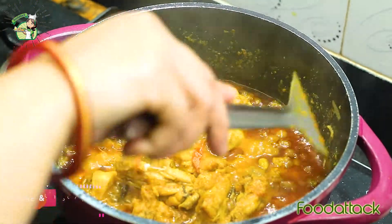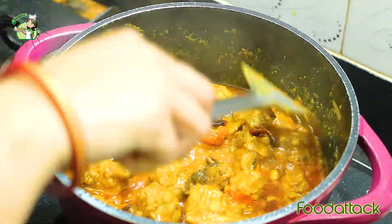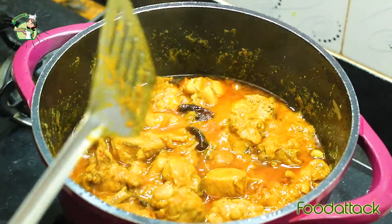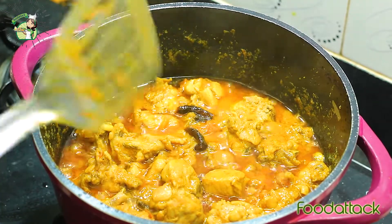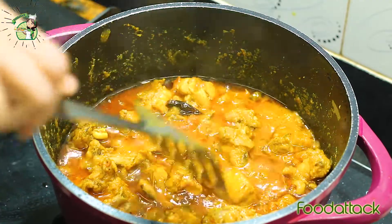You have to notice that not too much water comes out from the chicken. If there is too much water, you should increase the flame to reduce it. Here we can see that our chicken has released a good amount of water.